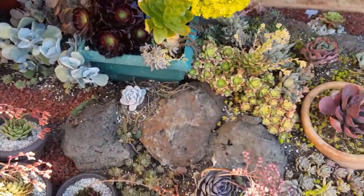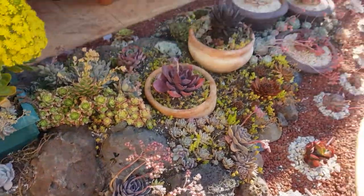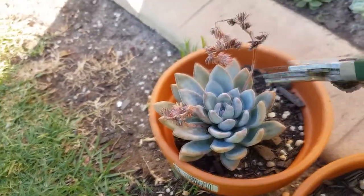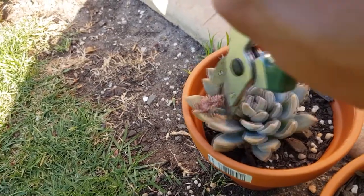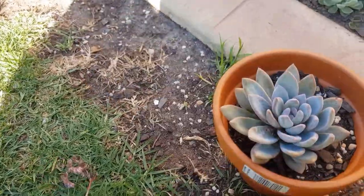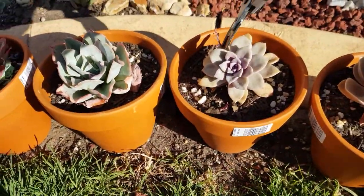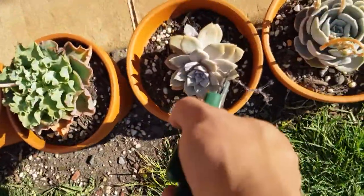The rest of them still have fresh flowers and I don't want to waste those, so I'll leave them for now. I see some dry flowers on this Pacheveria Powder Puff so I'm going to remove it. And there's one here — Super Boom, this one as well — another Super Boom.